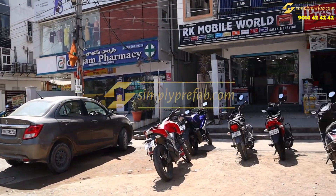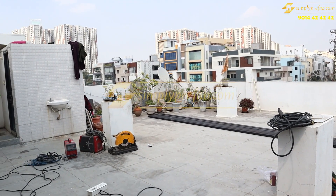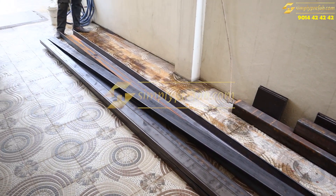Hi, welcome to one more interesting video. This site is at Nanakaramgoda, near the TNGO's Colony. On the penthouse on the second floor above, we are doing one small room extension of 14 by 20 size.